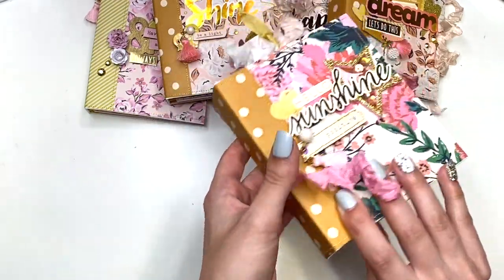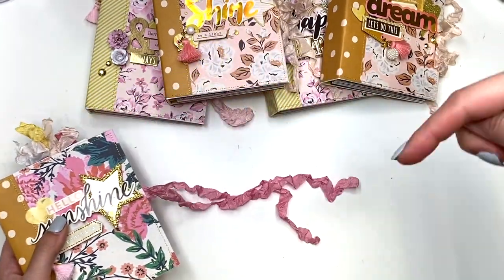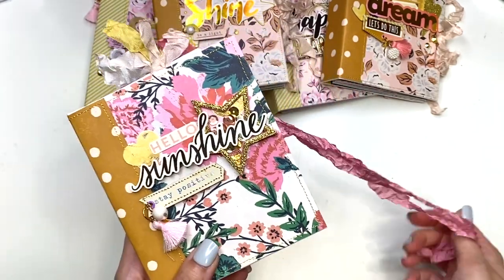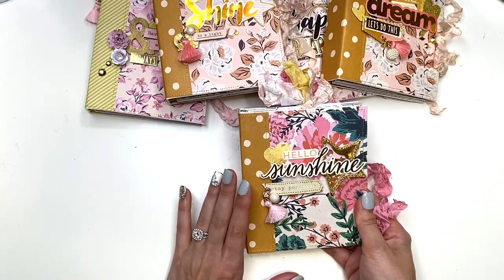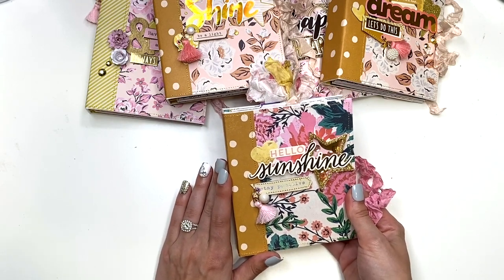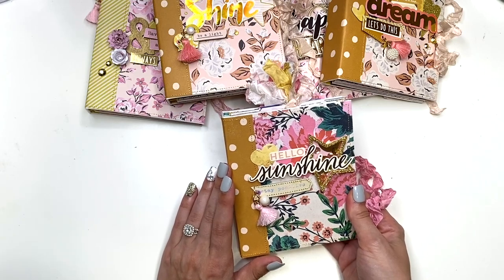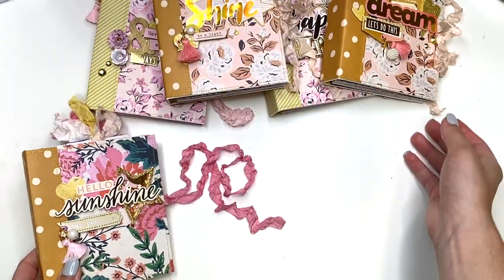That is the one we're making in the video class tutorial — the link is down below in my digital Etsy shop. It's a digital file and will include a cutting guide with all the measurements for the pattern paper, cardstock, and chipboard. You'll also get links to the four parts of the video class tutorial.